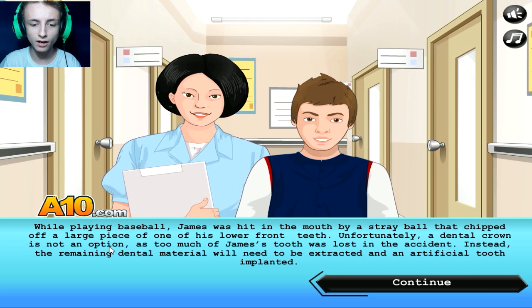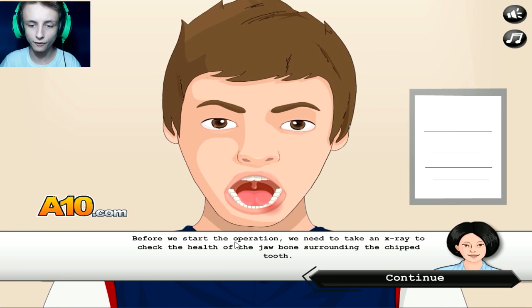Unfortunately, a dental crown is not an option as too much of James' tooth was lost in the accident. Instead, the remaining dental material will need to be extracted and an artificial tooth implanted. Before we start the operation, we need to take an x-ray to check the health of the jawbone surrounding the chipped tooth.